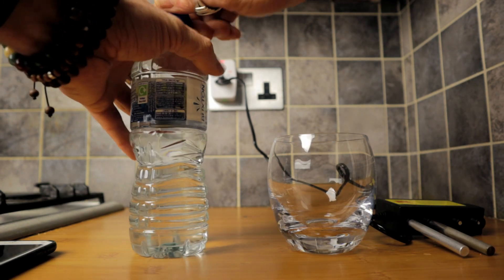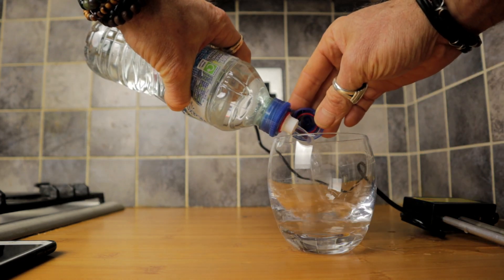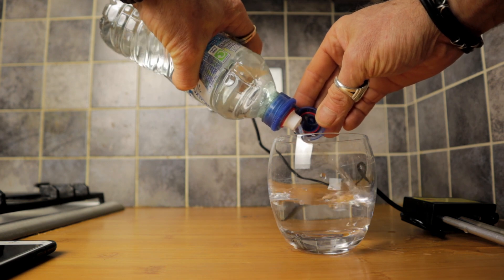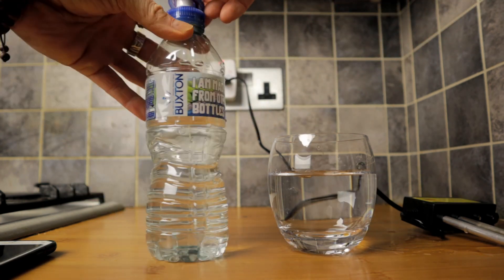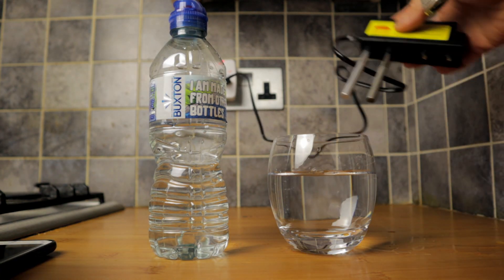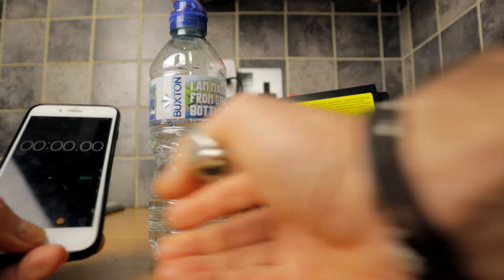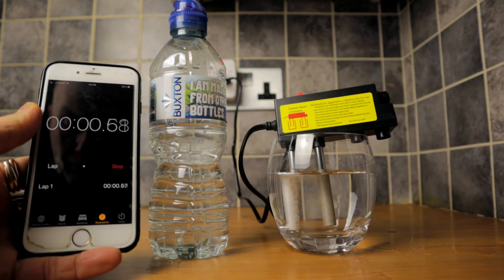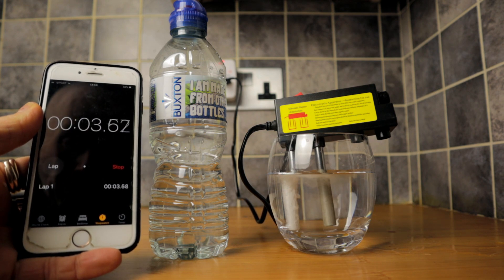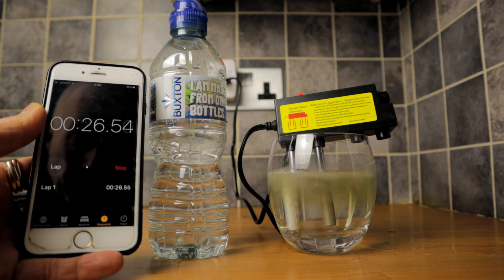The next one is Buxton. I also realise it's quite hard to pour the water out of these bottles into a glass — clearly designed for going straight into your mouth. You can see straight away, because of the material that's in the Buxton water, the electrodes are fizzing like crazy, particularly the left one. And we're already starting to see some green and orange discoloration.